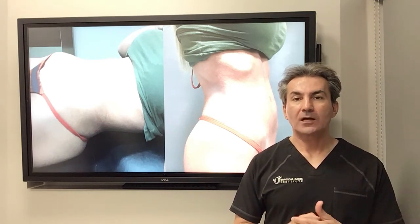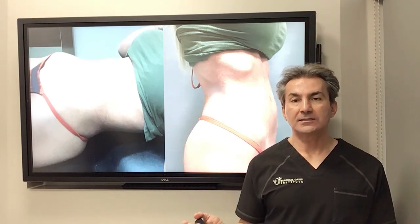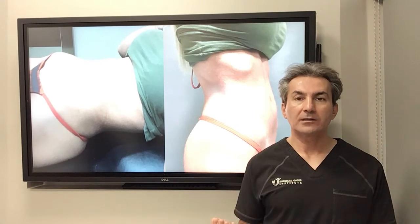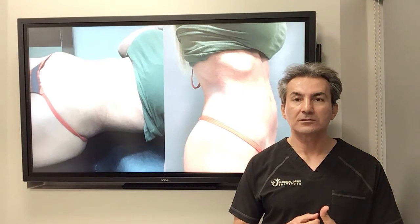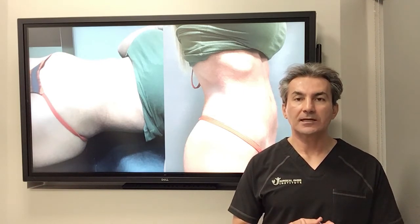Please contact my office at 949-646-8444 if you have diastasis recti for free consultations and evaluation. Or you can go to my YouTube channel at Surgical Oasis Institute and look at some of my videos and more detailed conversations and lectures about hernia repair and diastasis recti repair.